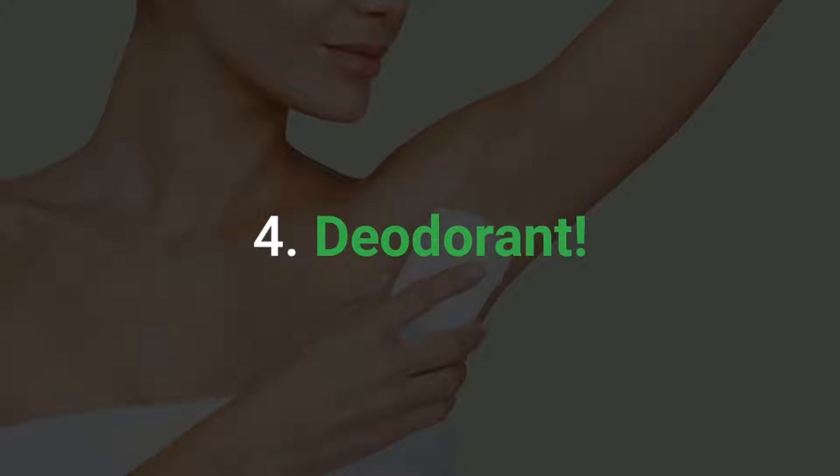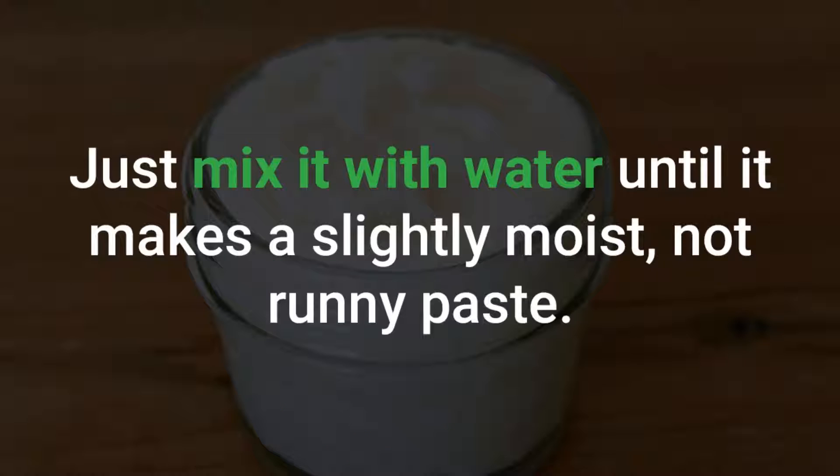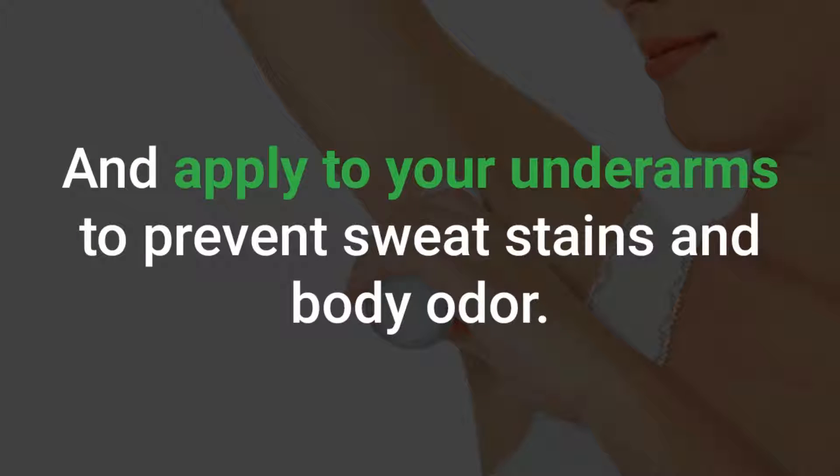Deodorant: Baking soda has natural deodorizing properties. Just mix it with water until it makes a slightly moist, not runny paste. Apply to your underarms to prevent sweat stains and body odor.